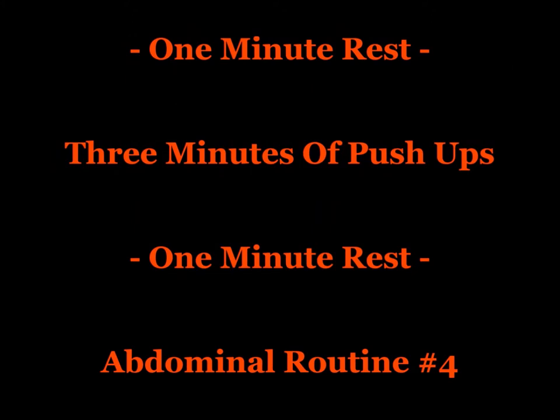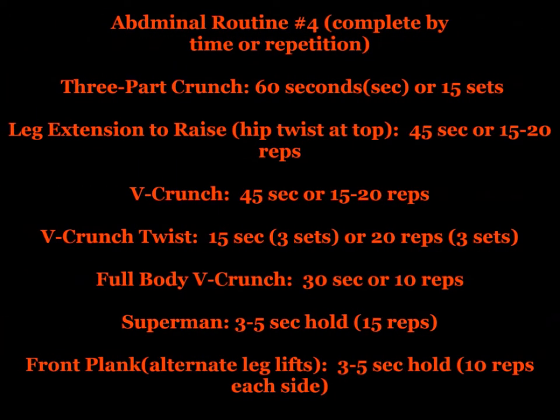After completion of your six rounds, get your one-minute rest, three minutes of push-ups, followed by another one-minute rest, followed by abdominal routine number four.